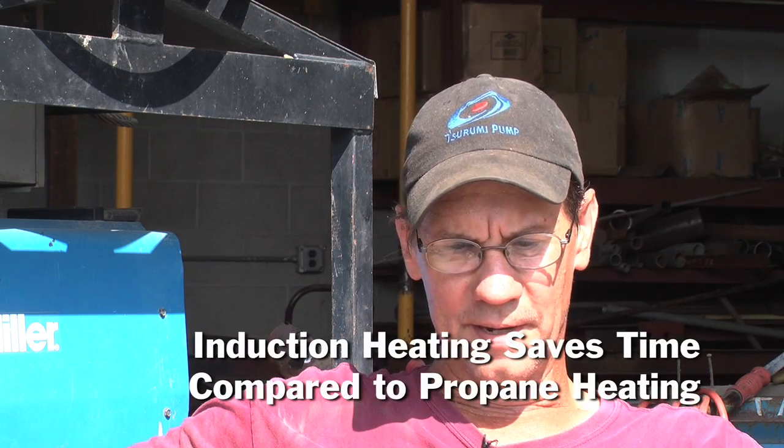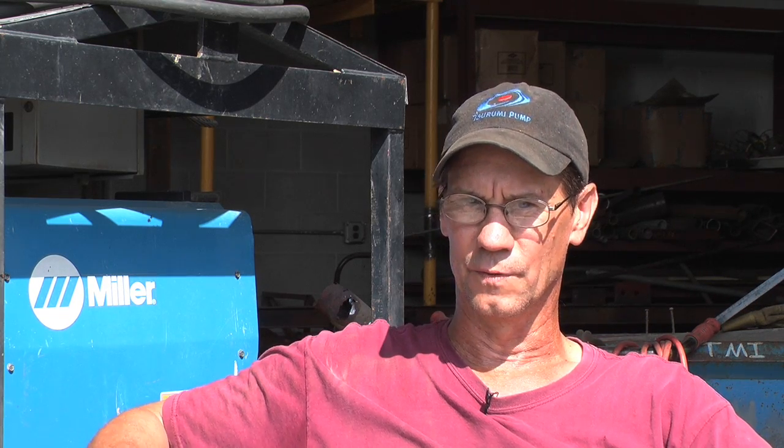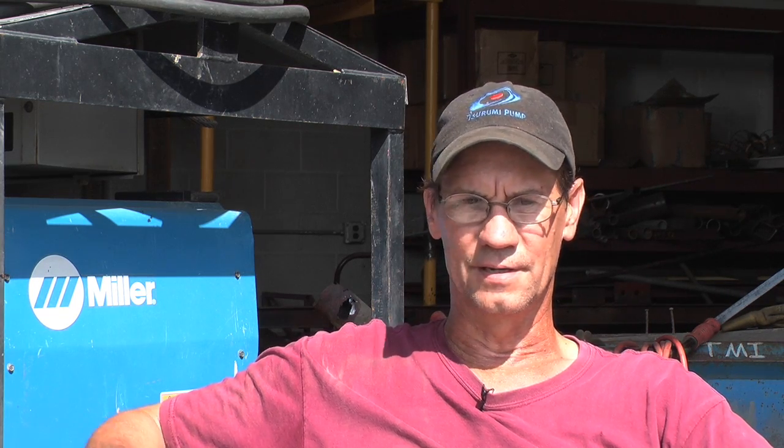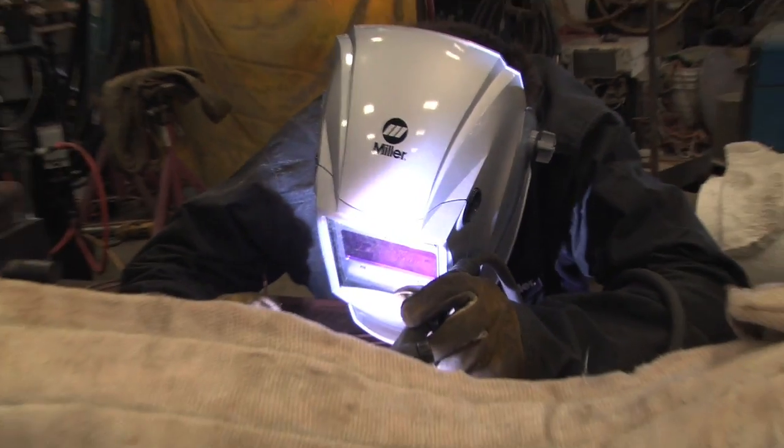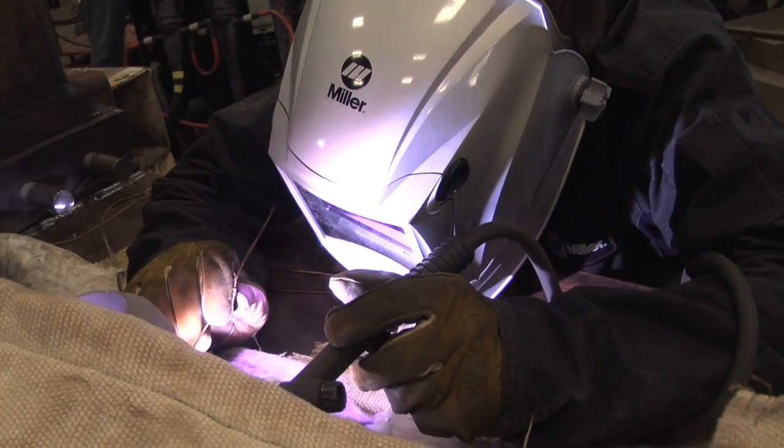On a preheat with propane, I've seen guys stand there a half hour or better — maybe 40 minutes — depending on the outside weather, just to achieve temperature. Especially on your chrome pipe where you've got to get it up to 400 degrees, they'll stand there for quite some time. Versus with induction, you put the heat coils on it, turn that machine on, and within 15 to 20 minutes you're up to temp and ready to weld.